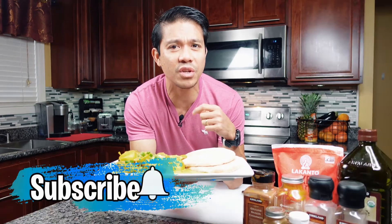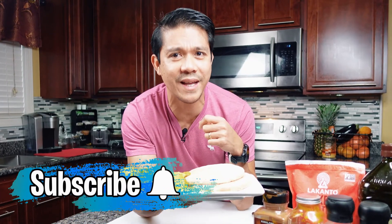Don't forget to subscribe, hit the notification bell, smash the like button, and leave a comment if you have any questions. Little changes lead to a healthier lifestyle. See you in the next videos.